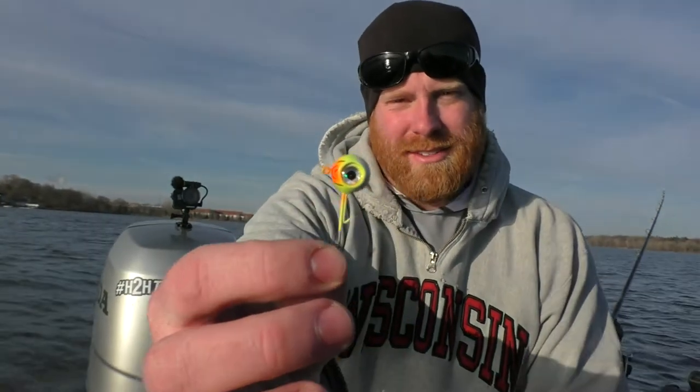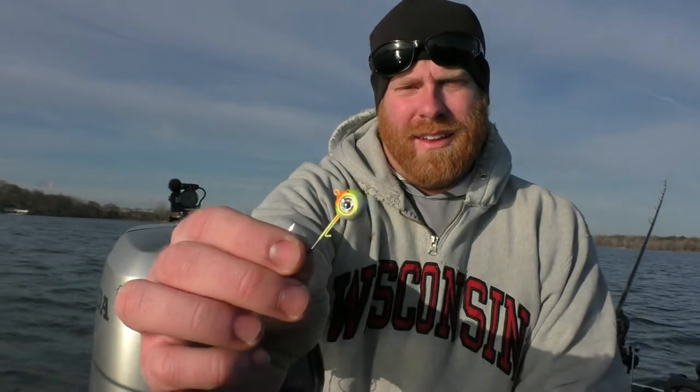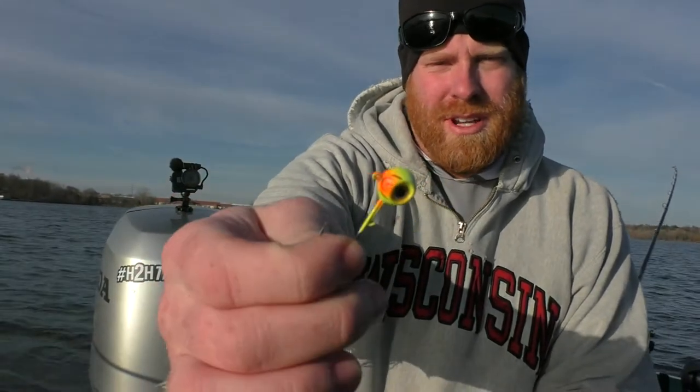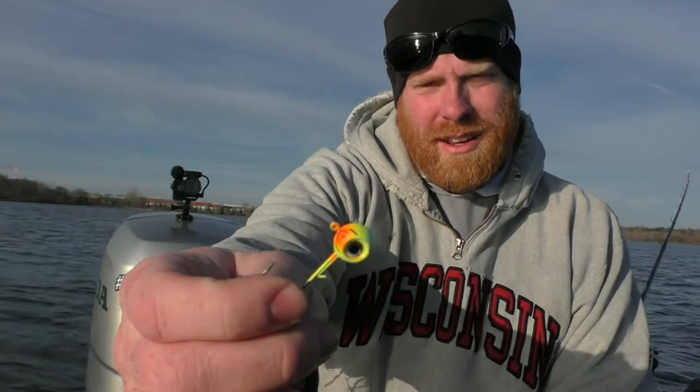Our next favorite jig is the VMC Moon Eye. This is Andy's personal favorite. The color he likes is chartreuse orange with a little glow on it, but that can vary depending on the body of water you're fishing, the forage, time of year, and a lot of different things. So that's our second favorite jig, the VMC Moon Eye.